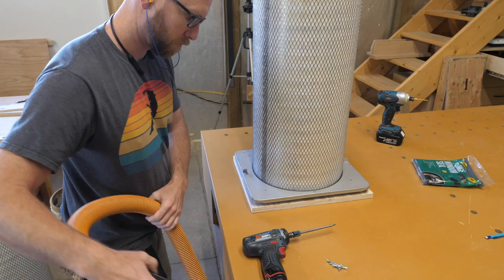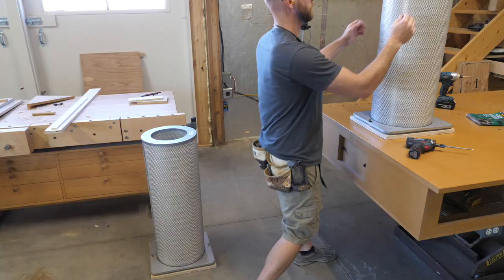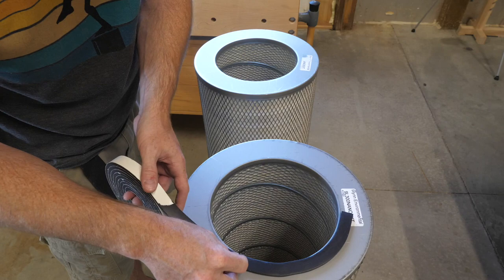From there I added a piece of plywood to the bottom. There's a seal on the bottom of these filters from the factory. Next I added some weather stripping to the top, and finally I dropped an eight inch inline duct fan on the top and called it good. These filters are amazing — they have 300 square feet of surface area rated at MERV 15, which means they do a great job of filtering teeny tiny particles out of the air.